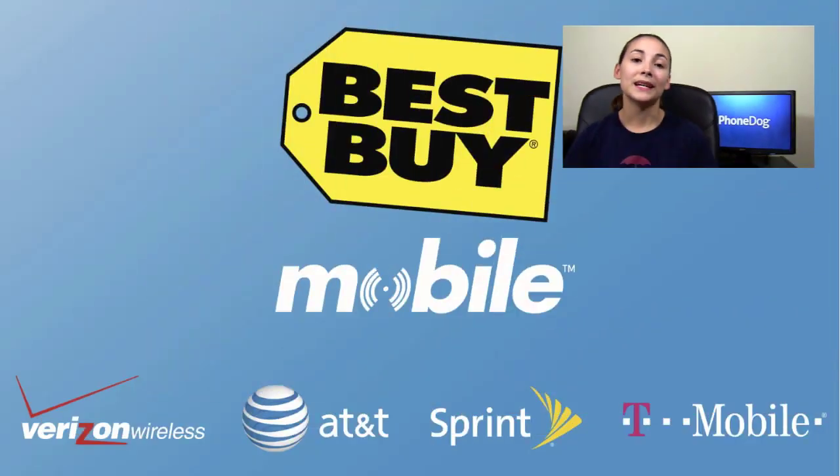Before we get on to the review, I want to say a special thanks to our friends at Best Buy Mobile. They send us free phones that we can add to our One Paw Bandit game, which is the game where you can win free phones. One of the great things about Best Buy Mobile is that they sell phones from every major US carrier, including a lot of prepaid carriers. So if you're shopping around and trying to decide which carrier or phone to go with, you can compare all the phones in one store without having to go to several different stores.